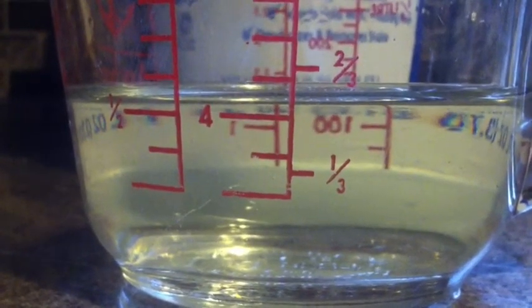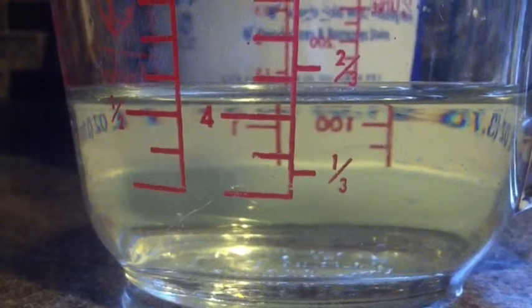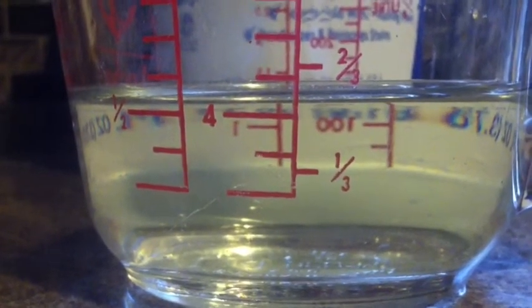Bear with me for the little jump cut — I couldn't hold the camera and pour the bleach at the same time. It may be slightly more than one part bleach but it's roughly a 1-to-19 ratio and I don't think it'll be too high a solution. Now I'm going to finish mixing this up. Let me get under a little better light so you can see how dark these leaves are. All I'm going to do is just dip each leaf in the solution.